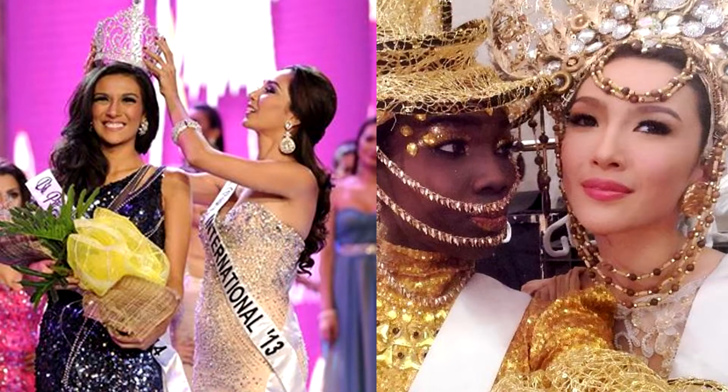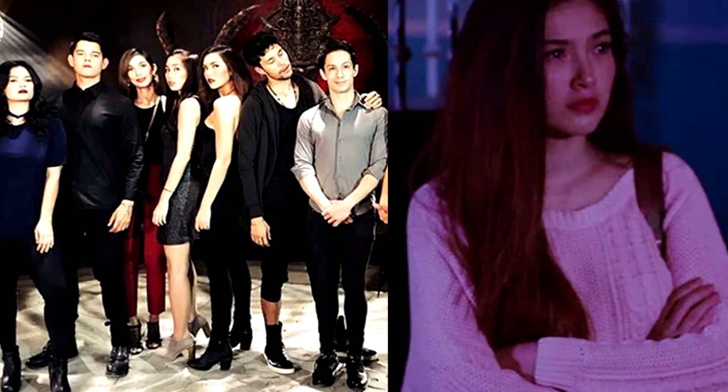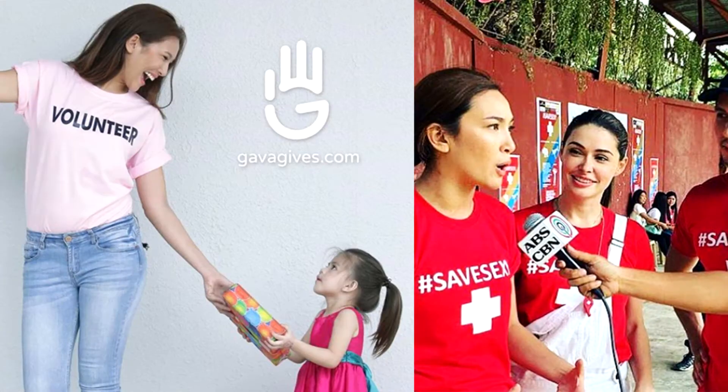Hi everybody, my name is Bianca Guidotti. I was Binibining Pilipinas International 2014, way, way back. I also do some digital short motivational talking. I also like to do a lot of volunteer work.